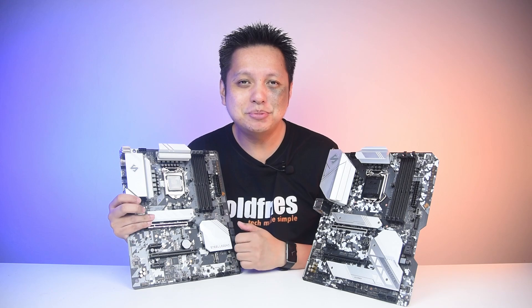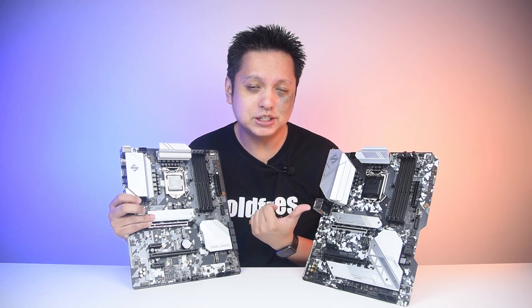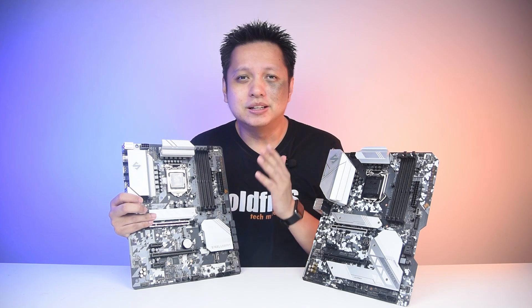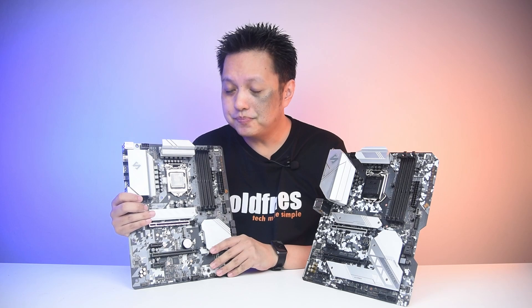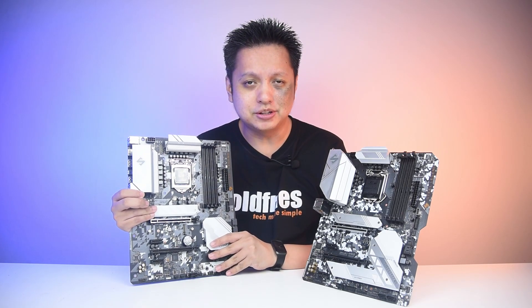Welcome back to GoFrize. In this video, we'll be looking at the difference between a B560 and a B460 motherboard when using an Intel processor. This is also a review of the ASRock B560 Steel Legend.